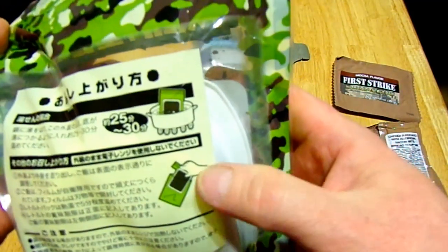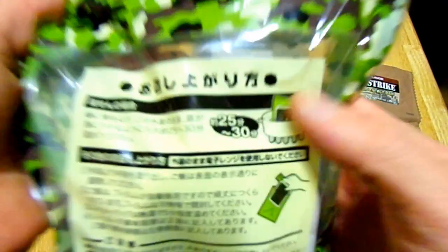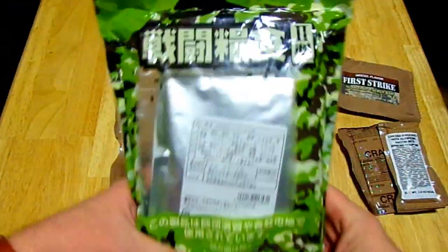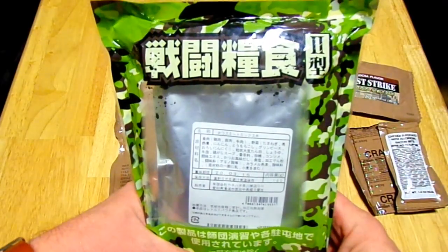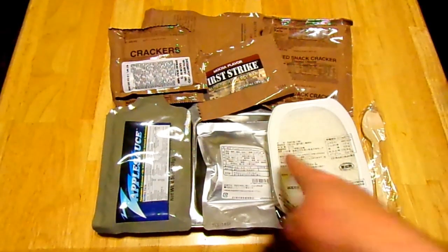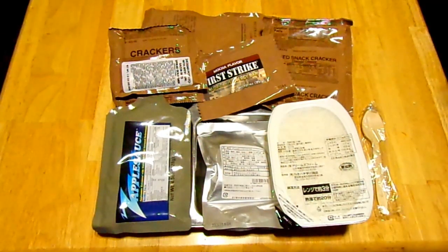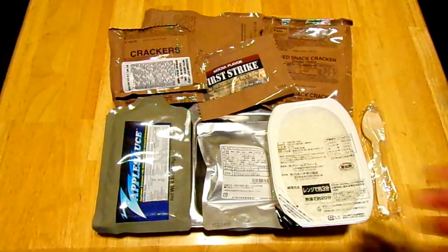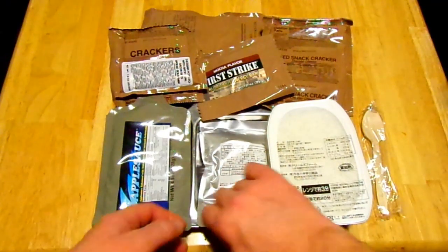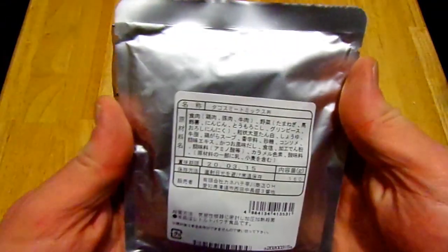We have some zapplesauce that'll wash the taste of horse right out of your mouth, and baked snack crackers — I bet these are going to be like Cheez-Its. I'm going to spend a half hour heating the Japanese ration in the bag — pretty sure I'm supposed to do it in the bag, that's what the instructions look like. They say pull it out of the bag after you boil it for 25 to 30 symbols. So I'm going to boil this for 25 to 30 symbols and I'll be right back.